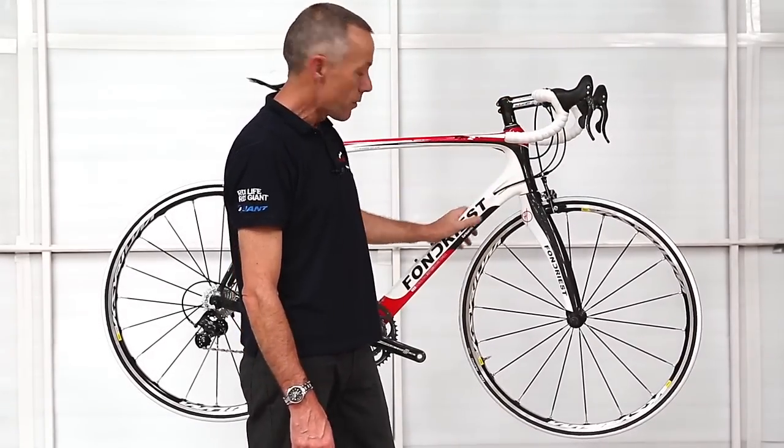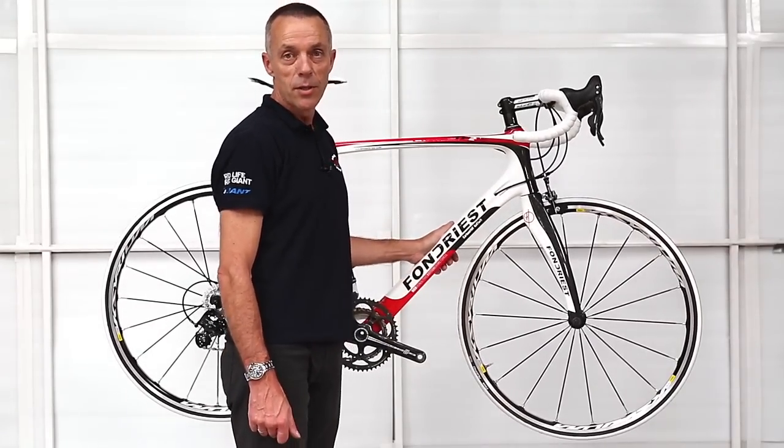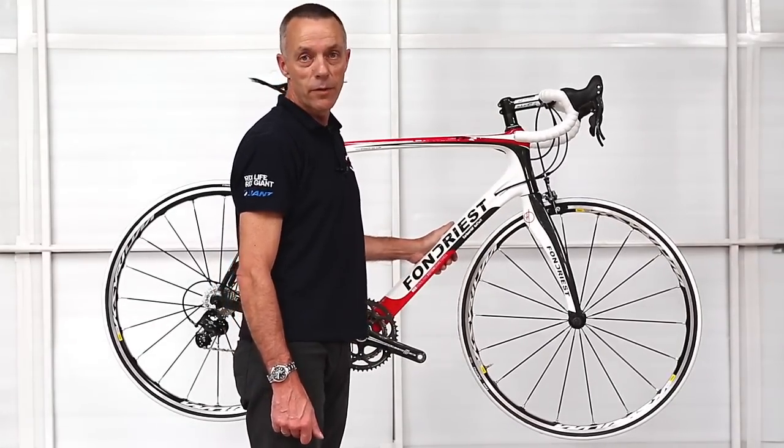So if you need any more help with this bike or any other Fondriest bikes, just give us a call and we'll see if we can help you out. Thanks.